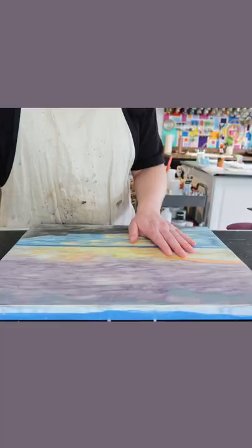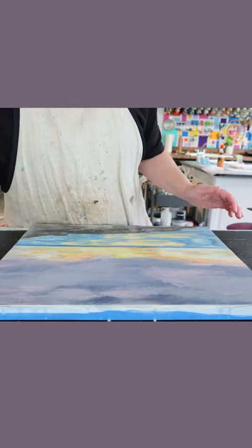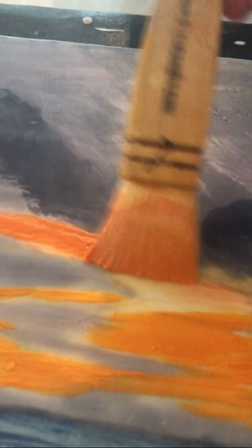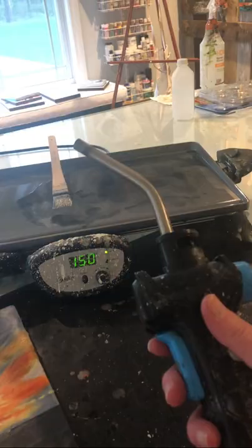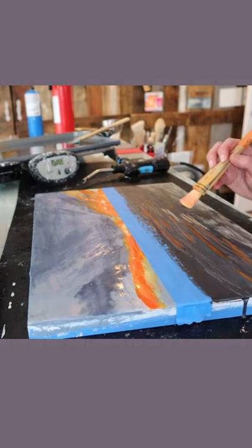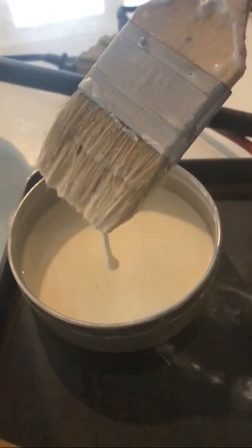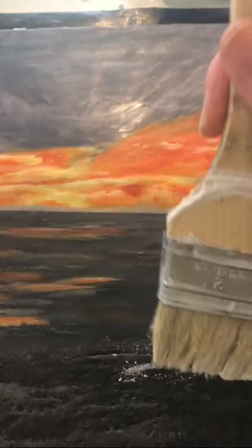Working in layers, layering each paint color, and then of course fusing between each layer with the torch. Creating both smooth and textured layers to the painting, just adding a little bit of extra interest.